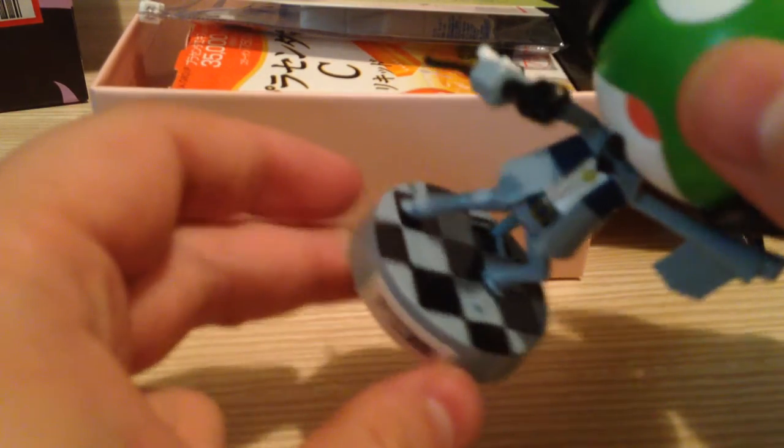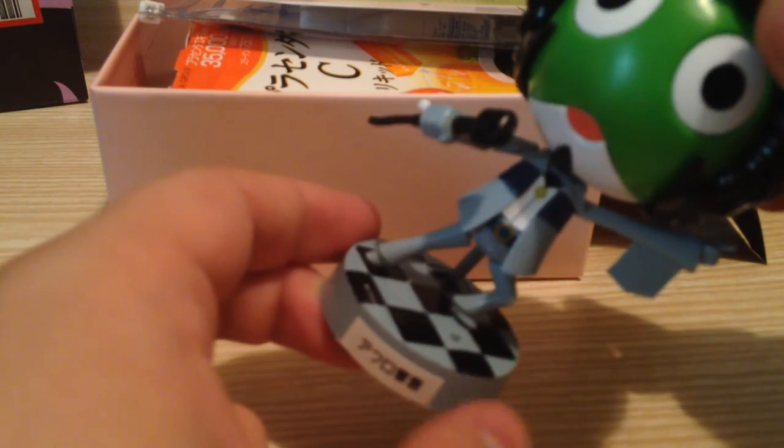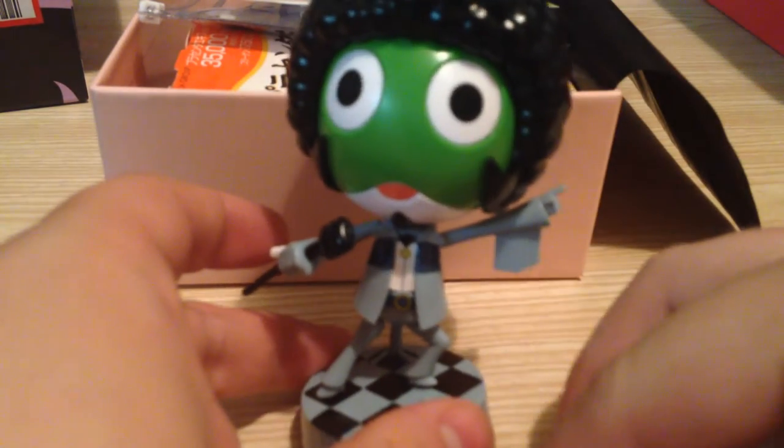The only modification I've done so far is I painted the checkered pattern here. The checkered pattern is built into the stand and it's on all of the box art and everything, so it is expected to be there, but they don't have a sticker for it or anything, so I just painted that on there.